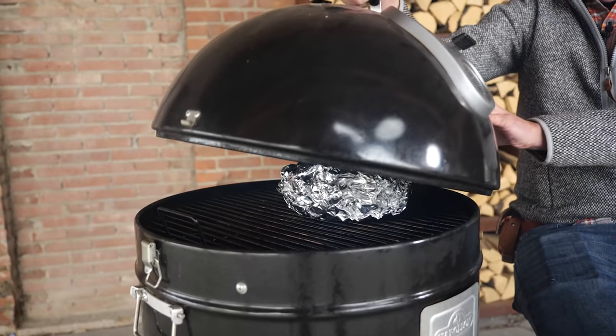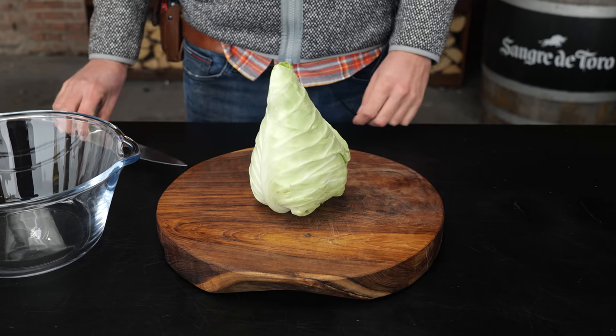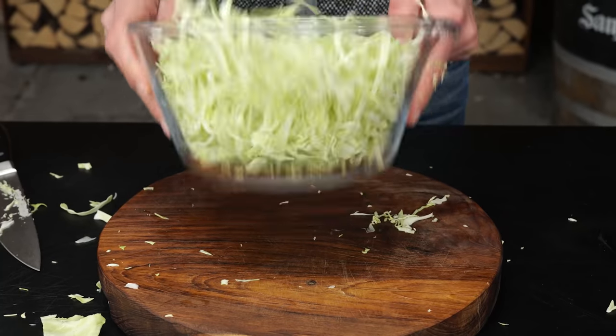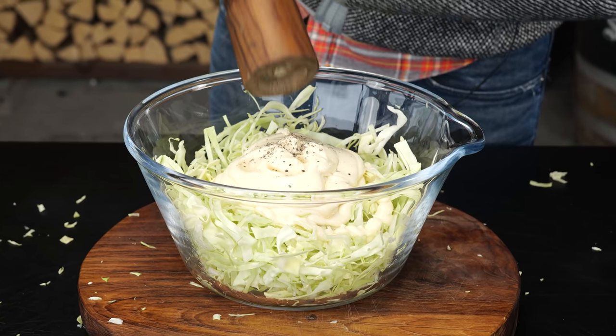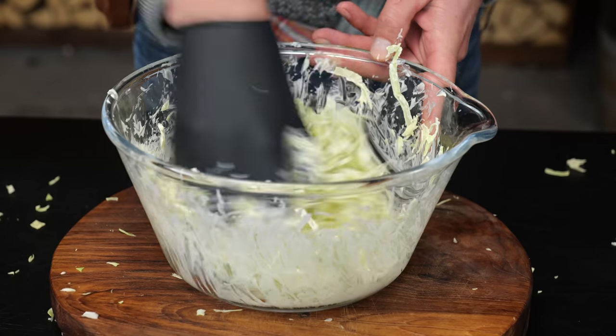What is pulled pork without coleslaw? I've got one of the best and easiest recipes for you. Start by finely chopping a whole pointy cabbage — cut it as thin as possible. Put it all in a bowl, add half a cup of mayonnaise, a quarter cup of apple cider vinegar, and a tablespoon of ground pepper. Mix that all up and you get yourself a beautiful coleslaw.